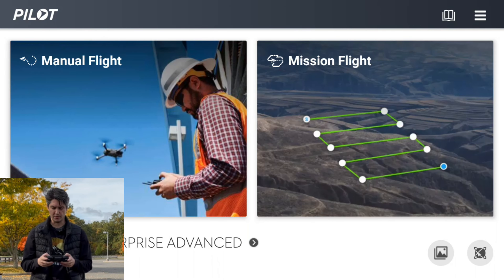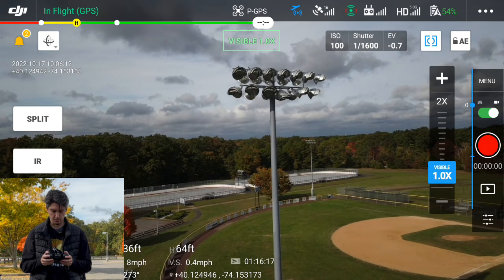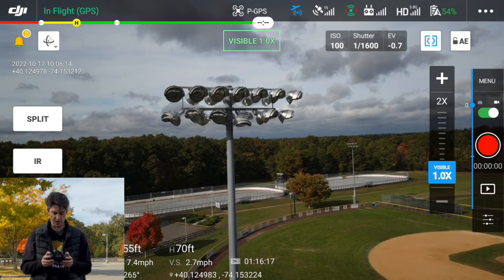First we're going to start with the Mavic 2 Enterprise Advanced. I'm going to be going into the pilot app, going through the pre-flight checklist. Now I'm going to start up the drone and fly to the light pole that we have here at the baseball field in my area. I'm going to line the drone up and try to get it centered with the light pole.